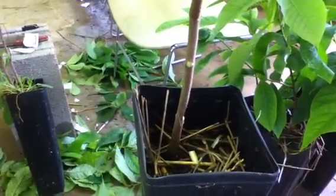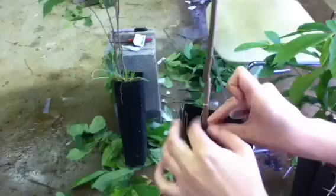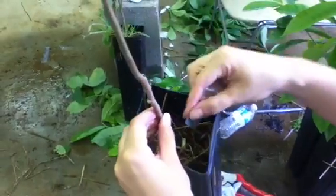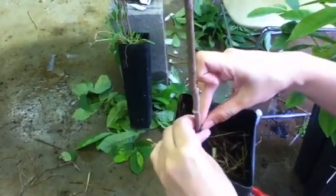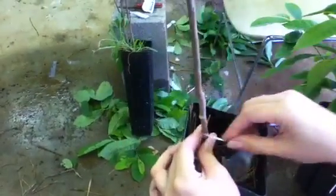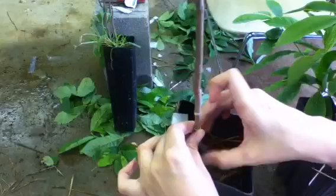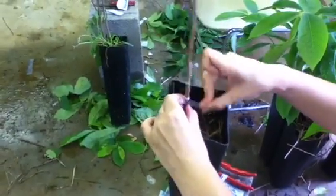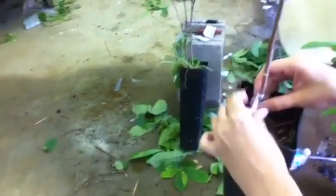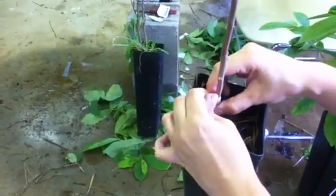We use a stretchy plastic called parafilm to secure the bud. Hold the bud on, making sure that the cambium is matching up — hold it firmly with your thumb. Wrap the parafilm, which is very stretchy, around it really tightly and firmly. Wrap around the top and then around the bottom, leaving the bud exposed at first. Once the bud is securely fastened, take one layer, stretch it out a little bit thinner and looser, and put it over the bud to create a greenhouse effect to keep a little bit of moisture and warmth in there.